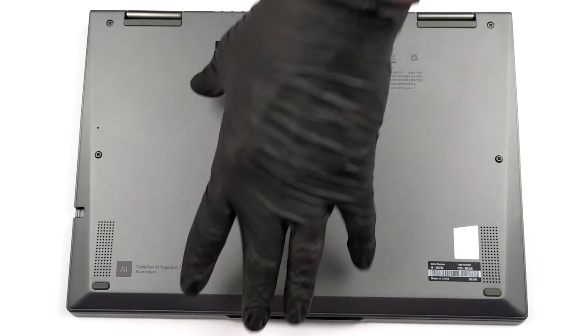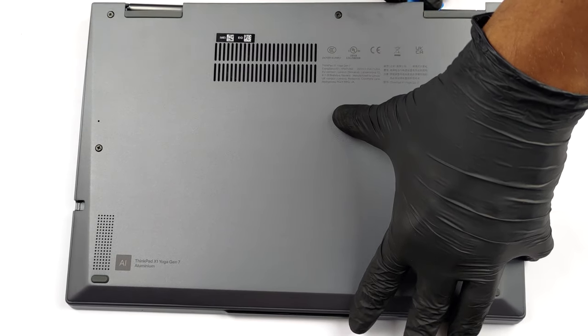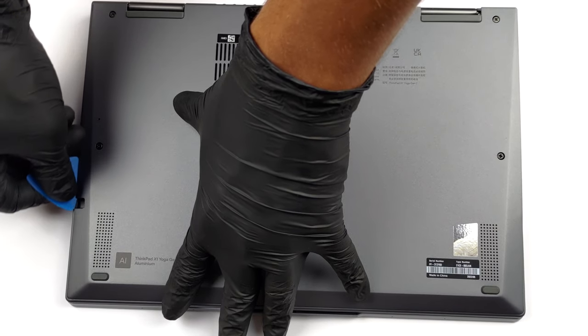The first thing you need to do to get inside this laptop is to remove the stylus. Then, undo all five captive Phillips head screws, and pry the bottom panel with a plastic tool.